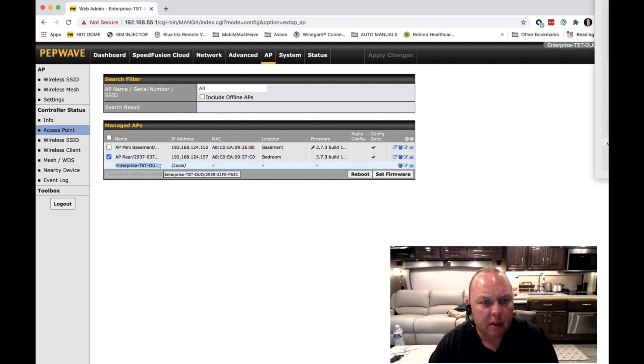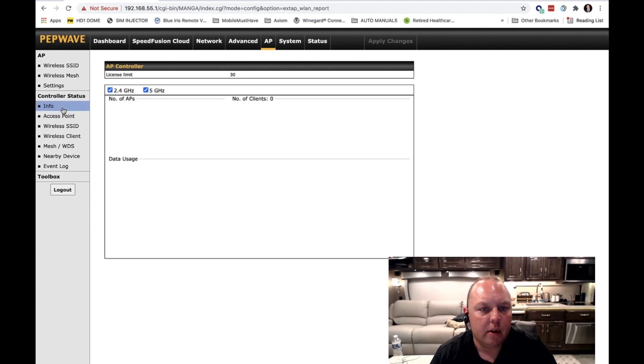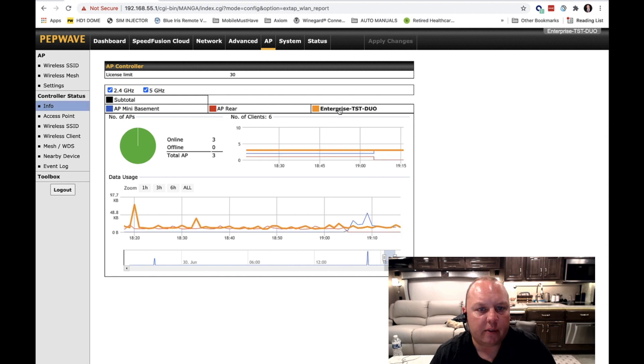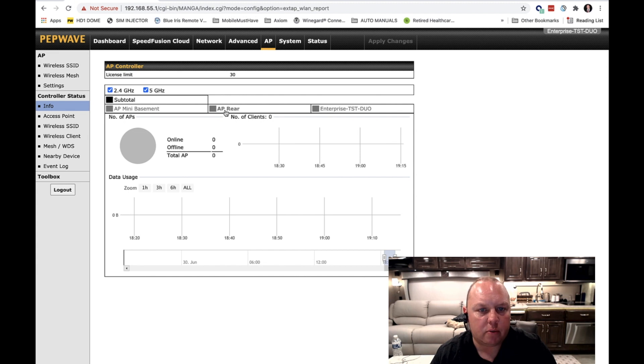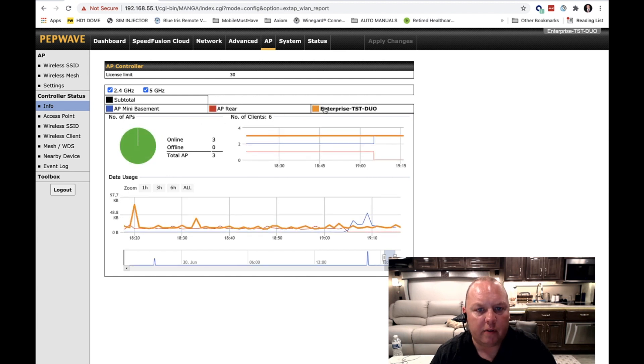Down at the very bottom you'll see the name of my transit, which is also an access point because it is transmitting as well. At this point, you are configured and good to go. To check the status of who is connected to which access point, click on the Info tab — you'll see your access points all showing data. If you check or uncheck them, it will show you the remaining information. For example, there are no clients connected to the newly booted AP Rear yet, but I've got three clients on this access point and three on that one. You can also search and filter by frequency.